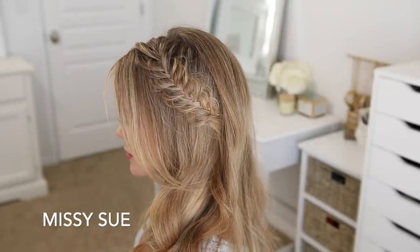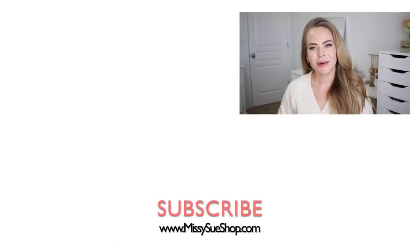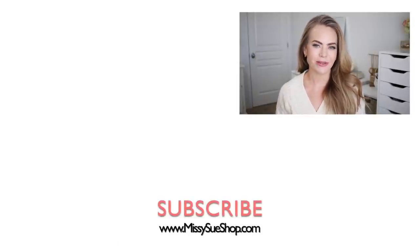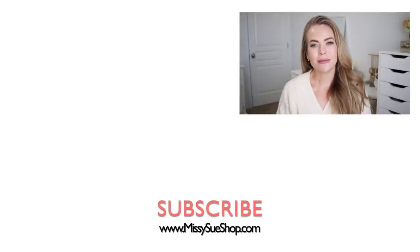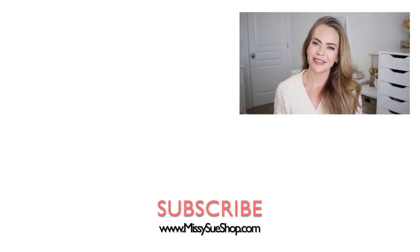Thank you so much for watching, I hope you enjoyed today's video. Let me know in the comment section which of the hairstyles was your favorite. If you like videos like this one make sure to click the thumbs up, be sure to subscribe and click that notification bell so you'll never miss any future uploads, and I will see you next time.